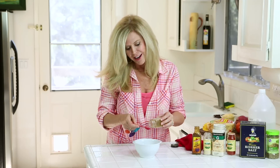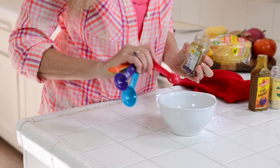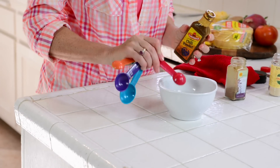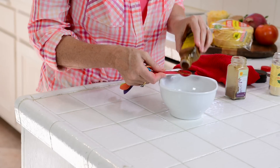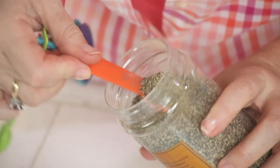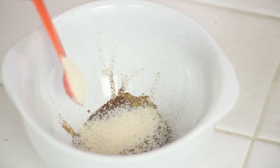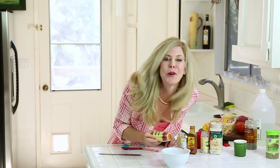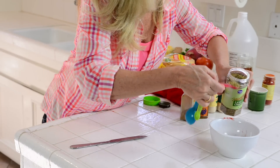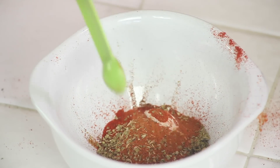So while my meat is cooking on high, I'm going to put my spice mix together, which is two teaspoons of ground cumin, two teaspoons of chili powder — more or less is fine with these spices — one teaspoon salt, one half teaspoon black pepper, one half teaspoon onion powder, one half teaspoon garlic powder, one teaspoon paprika, one teaspoon oregano, and for a little zip, one quarter teaspoon of cayenne pepper.